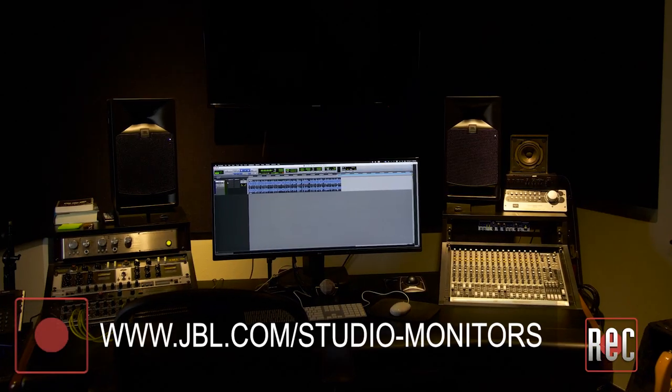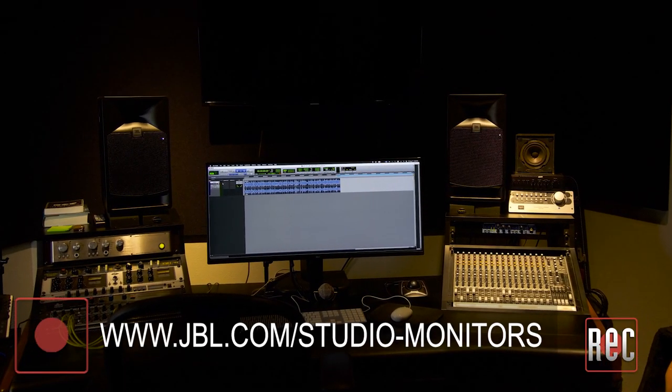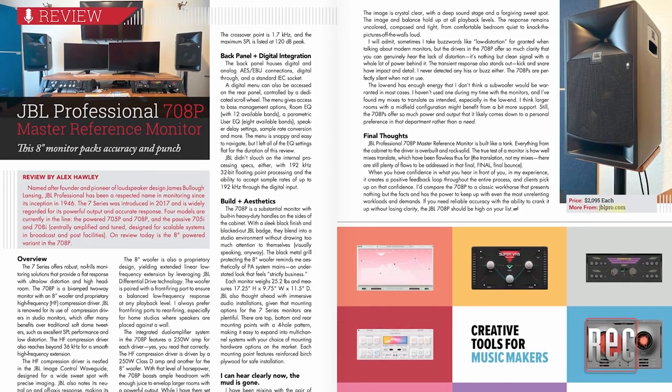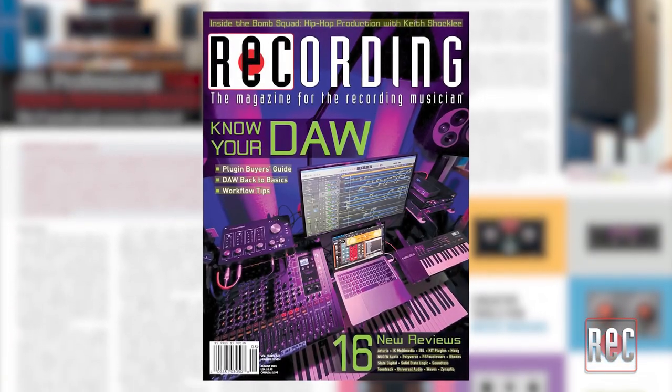If you need reliable accuracy and the ability to crank it up without losing any clarity, the JBL 708P should be high on your list. It retails for $2,095 each, and you can learn more at jblpro.com, or check out the written review in the August 2023 issue of Recording Magazine.